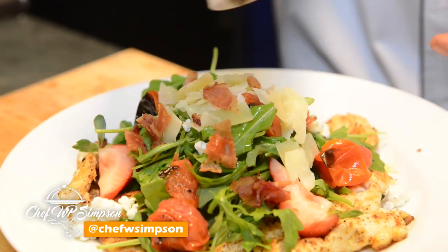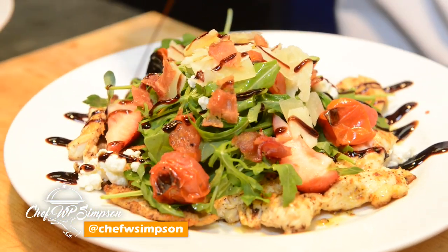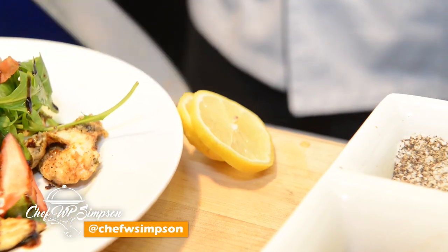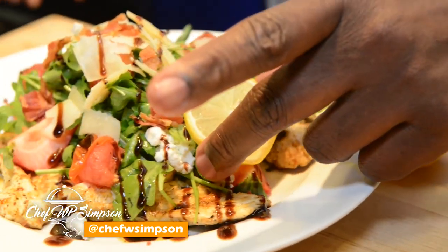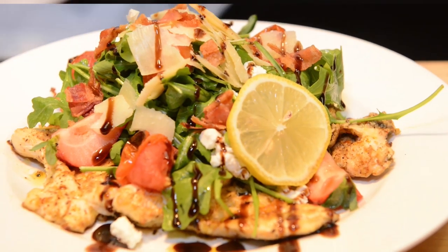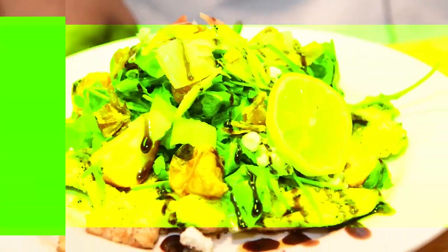Give him a nice finishing touch. I'm going to go with a nice slice of lemon on the side. This is how we're doing it right here inside BB King. Come out in the kitchen!